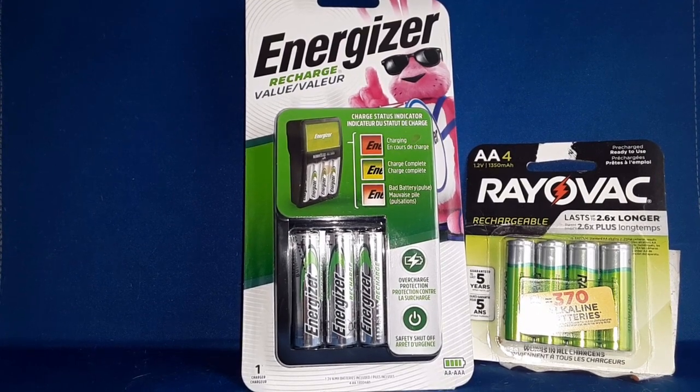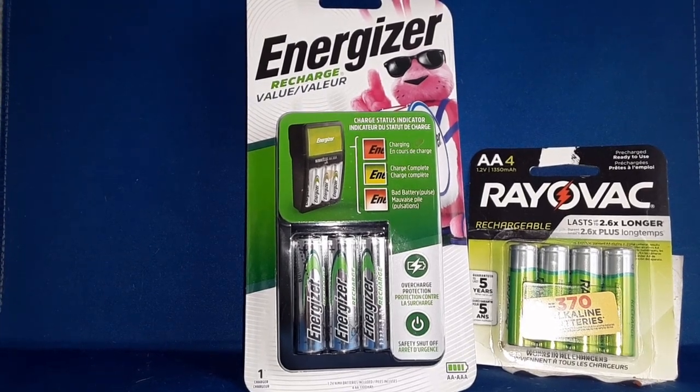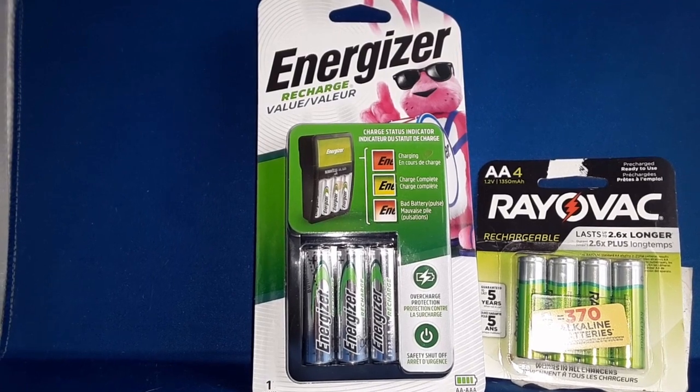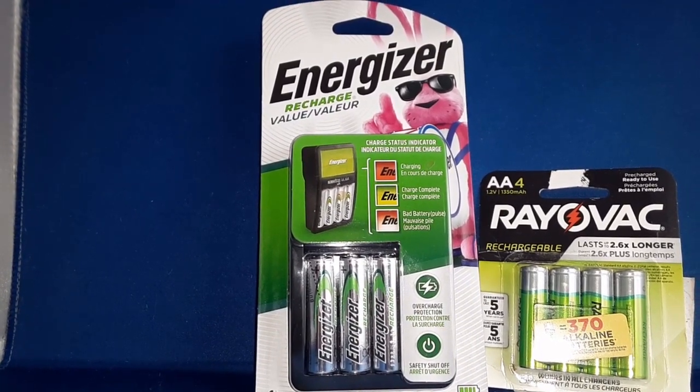We all have a radio, maybe a flashlight that runs off a couple of AAs. I'm just sick of wasting money on AAs — it's a losing proposition. So I got this Energizer recharger, a little value pack, and the 4-pack of Rayovac AA batteries.